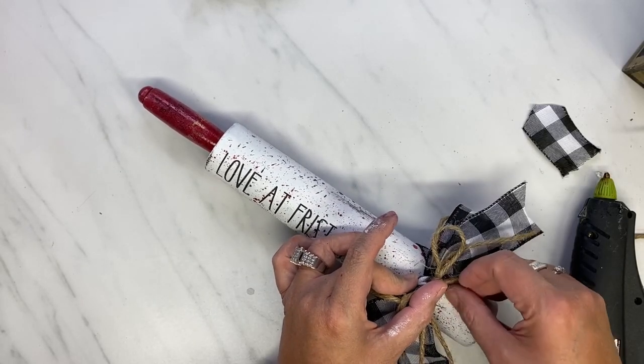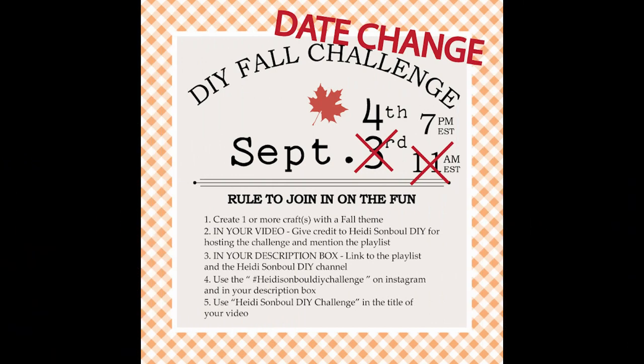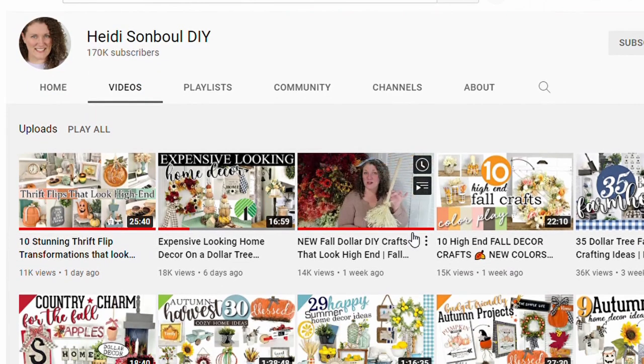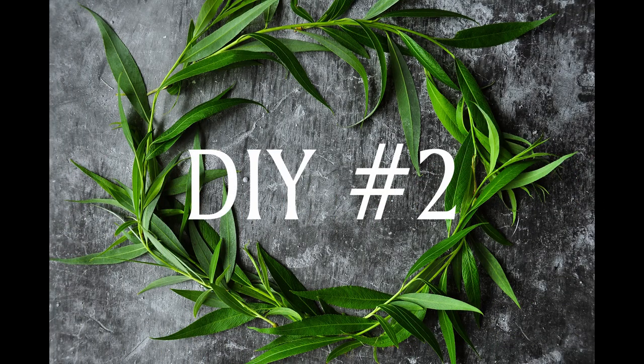This is the DIY Fall Challenge with Heidi Sambul, and she changed the date to the fourth. Here is Heidi's channel — if you have not checked out her channel yet, make sure you go over and check it out. There will be a lot of great creators in this Fall DIY Challenge, and I am always so excited to watch. Let's get into the next DIY.